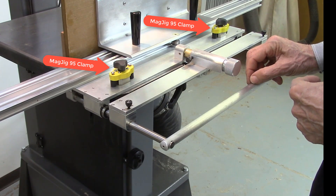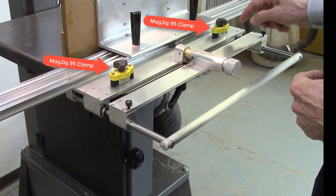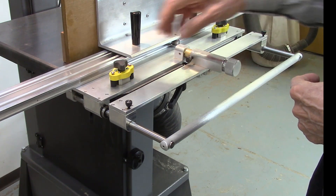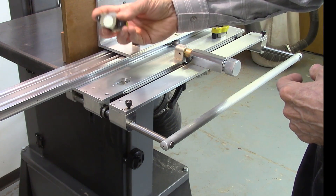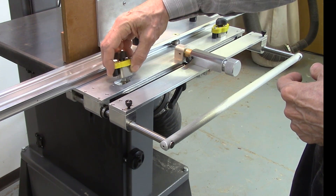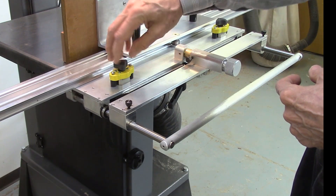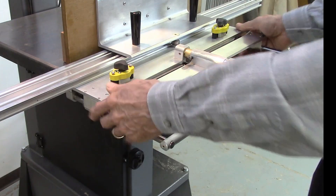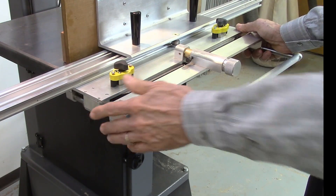For even smoother board cuts on the bandsaw, two mag-jig clamps are available as an accessory. These mag-jig clamps are attached to the AccuSlice in pre-machined slots on the index table, and they're used by just locking down, which locks the table in position firmly on the bandsaw.